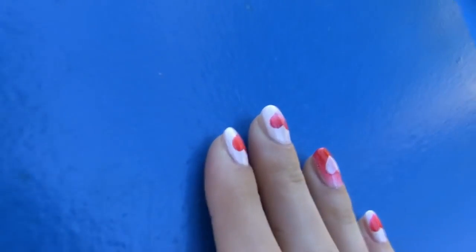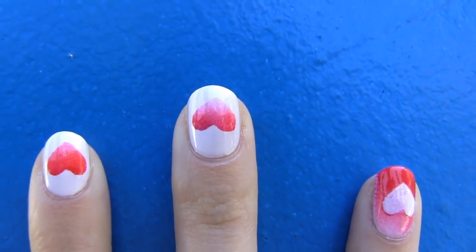I painted all my nails on my other hand with this technique. I love it because it's super cute, yet extremely easy and fast to make.